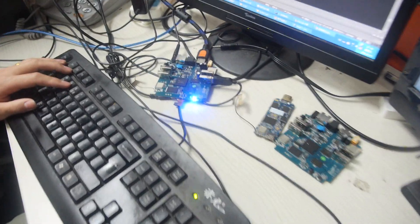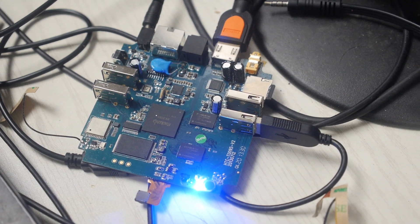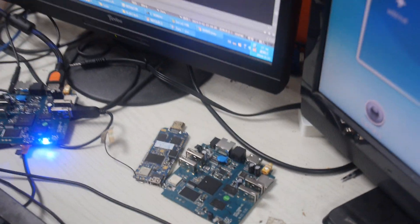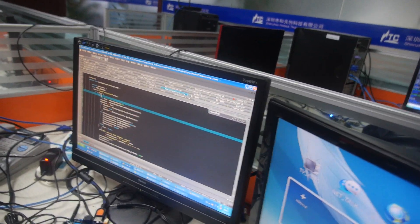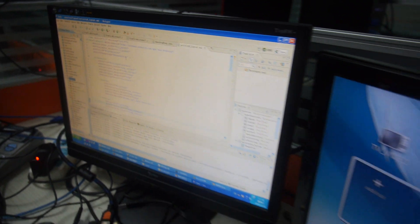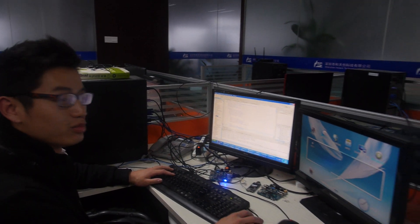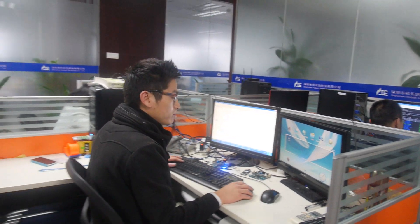This is a PCB — it's a Rockchip RK3066. Nice. And this is RK3188, Android. This is Eclipse for developers — Android APK tools. So you're making some tools? Yes, making tools and developing software. Cool, thanks.